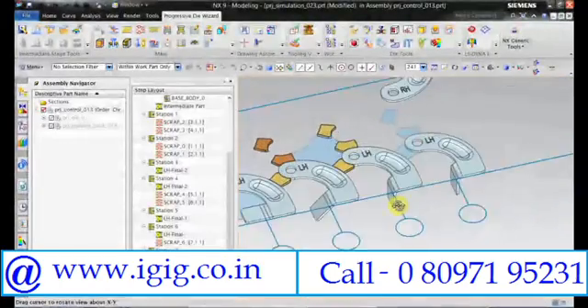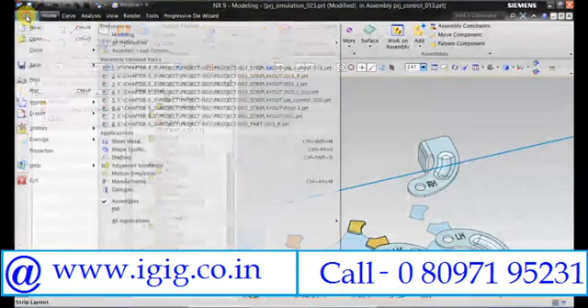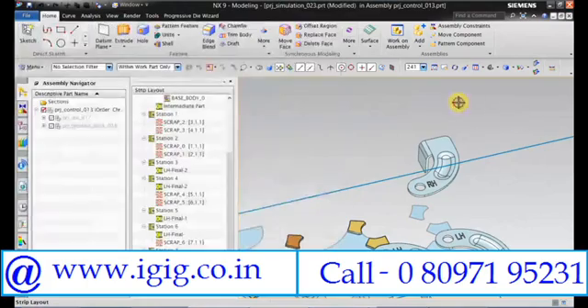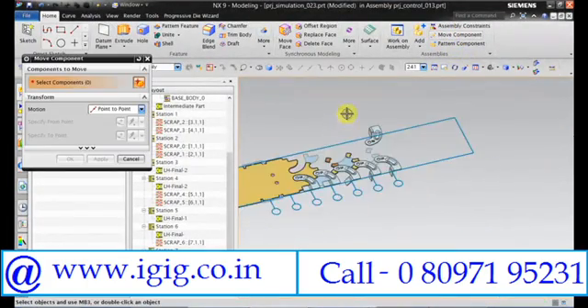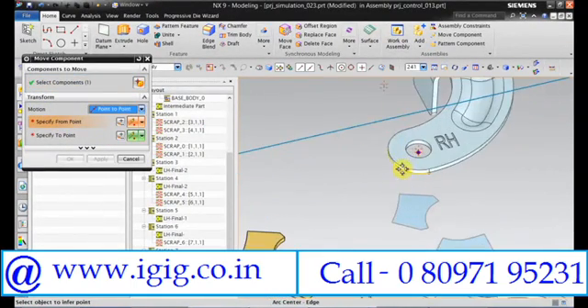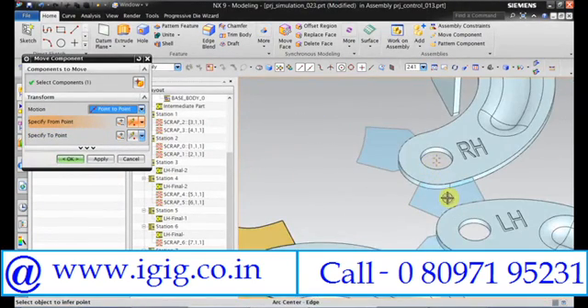You can see this RH part is misaligned. For that go back to home. Make sure that you are in assembly mode. Move component, select this, and keep motion as point-to-point. Select the first point as the center of this, and move it to the center of this scrap. Click Apply.